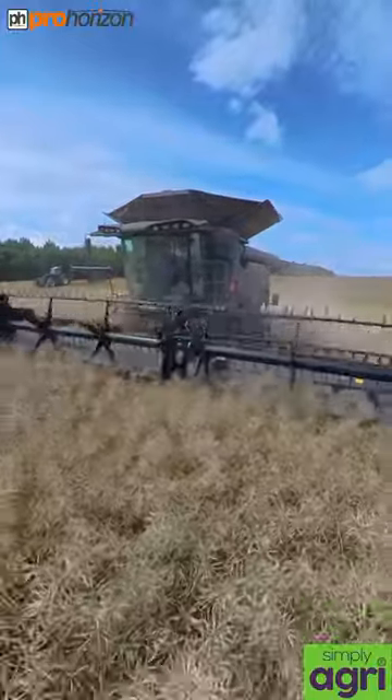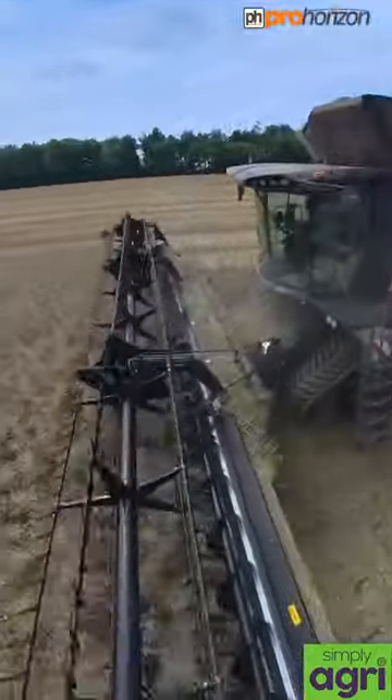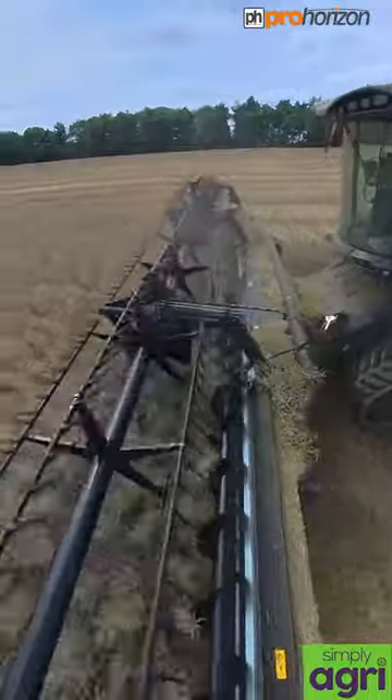Tom is piloting this combine, and the crop that he's harvesting is rapeseed, which is a similar crop to what you would call canola in the States.